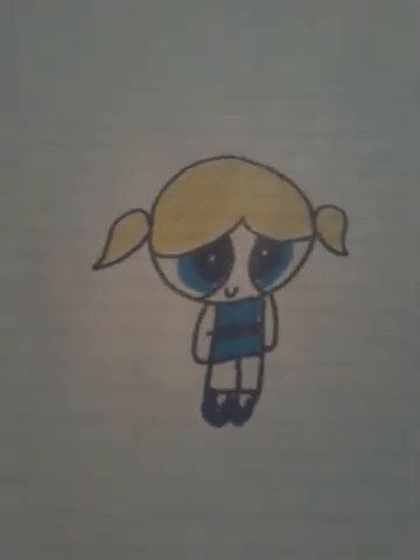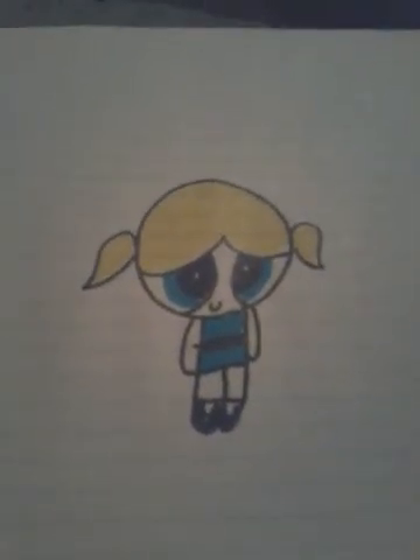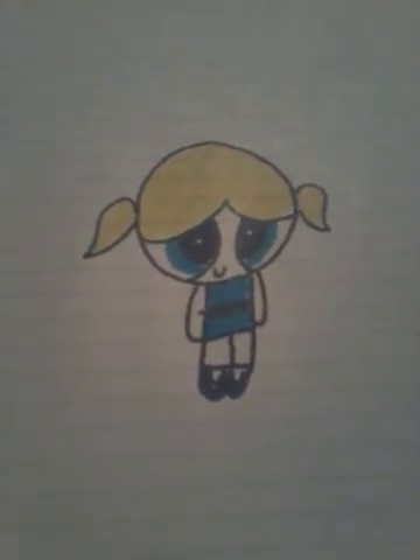So there you go — you know how to draw Bubbles from the Powerpuff Girls! If you like that, give it a thumbs up, and I'll see you in the next video. Bye!